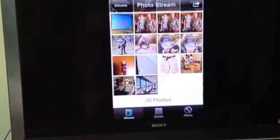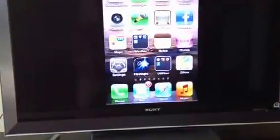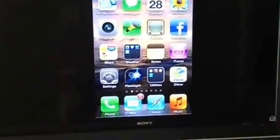They won't fill the whole TV. If you want to do that, you can go back to your other options. And so that's how you do mirroring using Apple TV. Thank you for your time.